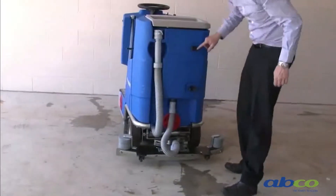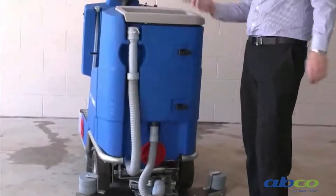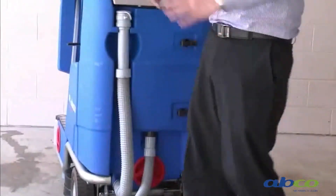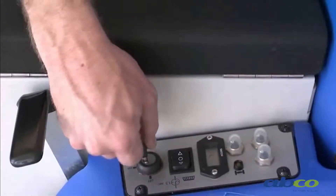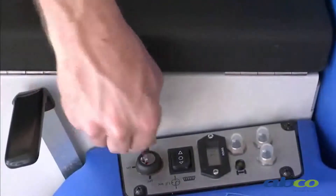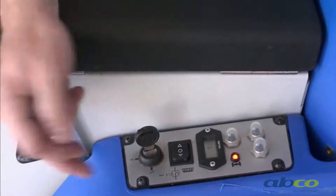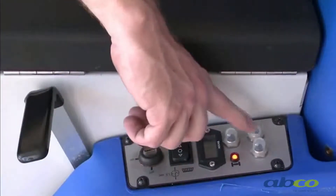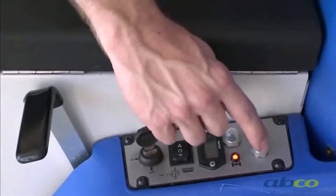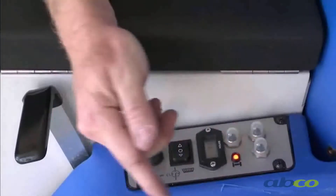There are some holders here so you can run a mop, squeegee, or other tool for tighter areas. Here is the key switch — the orange light tells you the key is on. This is the hour meter. These are the circuit breakers: if the machine overloads they will trip out and can be easily reset by pushing them back in.